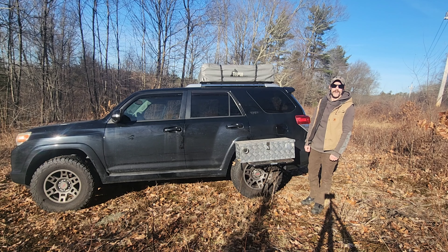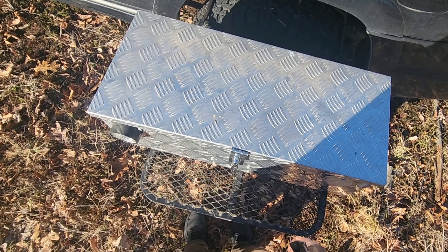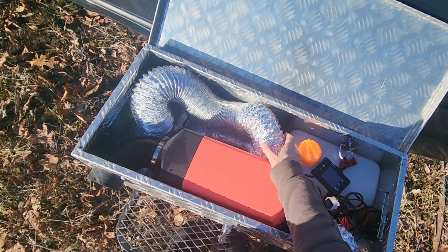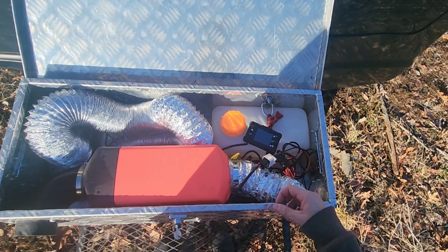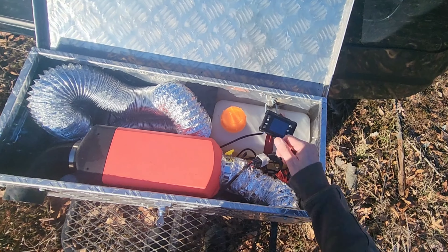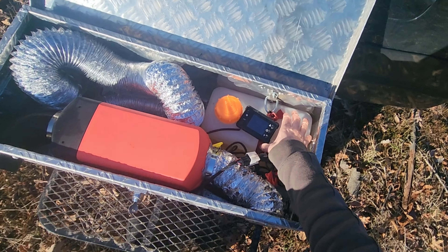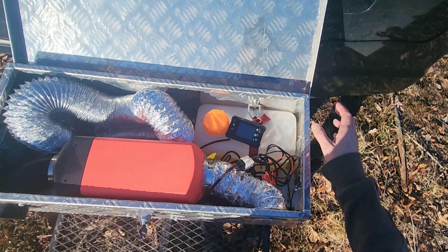Let me show you around and show you how I built this. This is a toolbox I got off Amazon — I made a couple of modifications and mounted the diesel heater inside. Open it up and you have everything you need: the dryer vent that runs right up into your tent for fresh hot air, all your wires to plug it in, your control panel as well as a remote. We have the fuel tank mounted inside — this holds a gallon and a half of diesel.